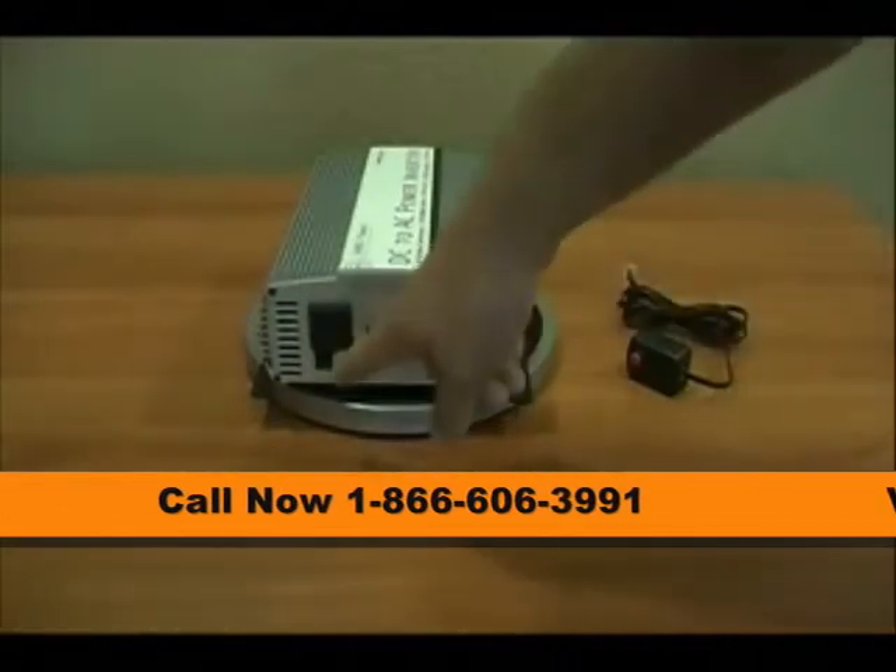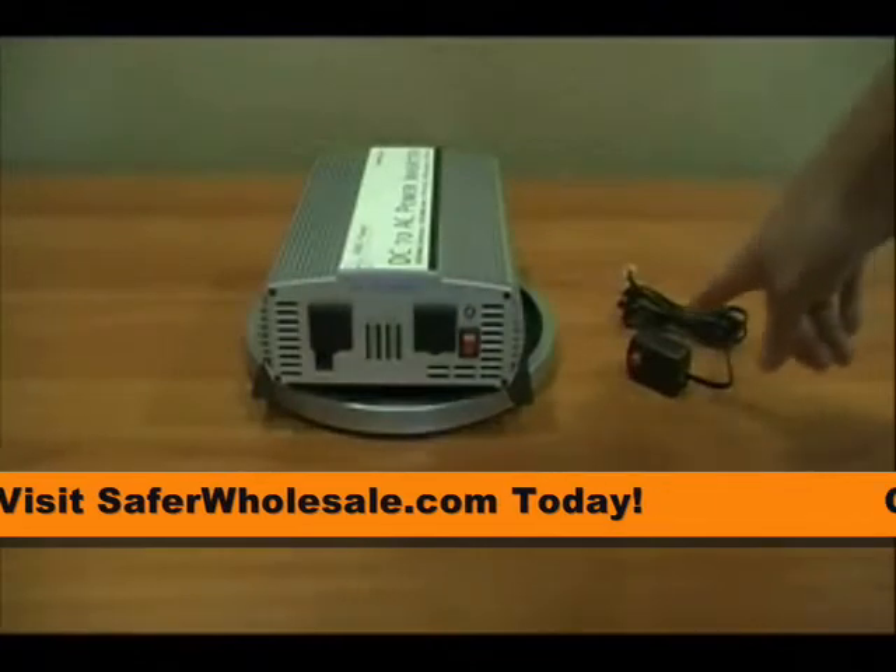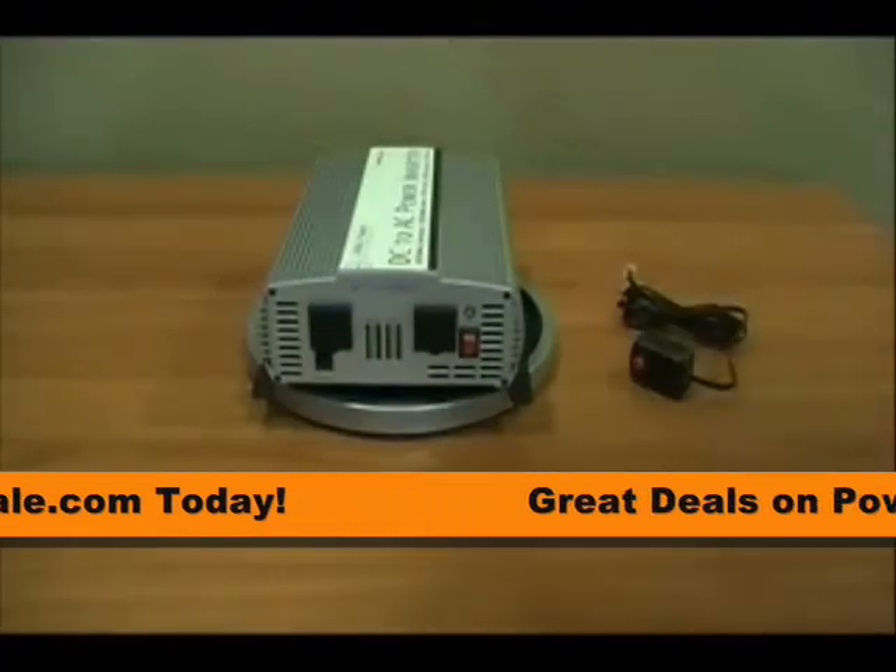Down here in the lower corner you'll see the remote control port. To our right side here you see we have the optional remote control. It's an on/off switch available from Ames for this unit.